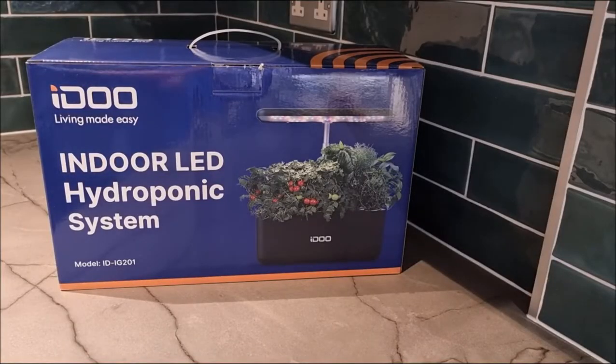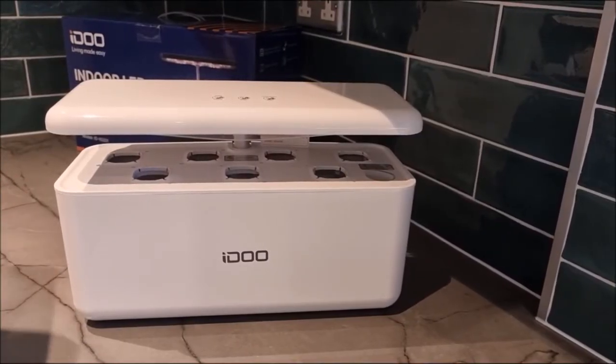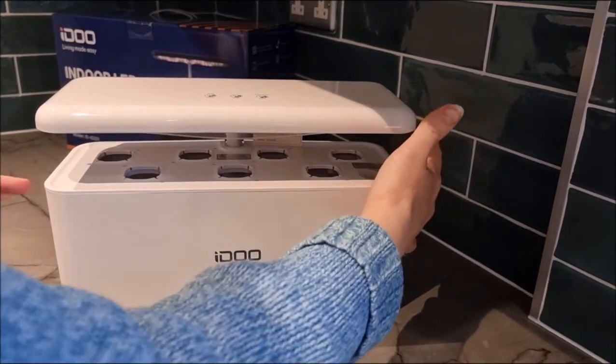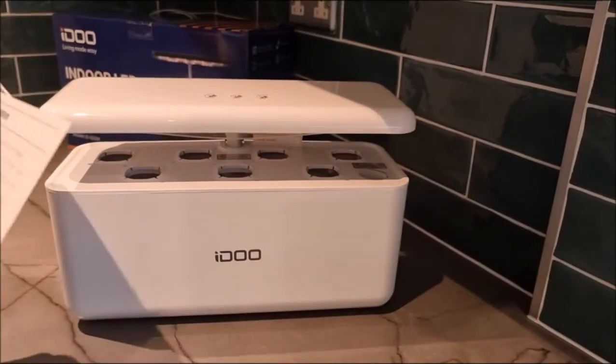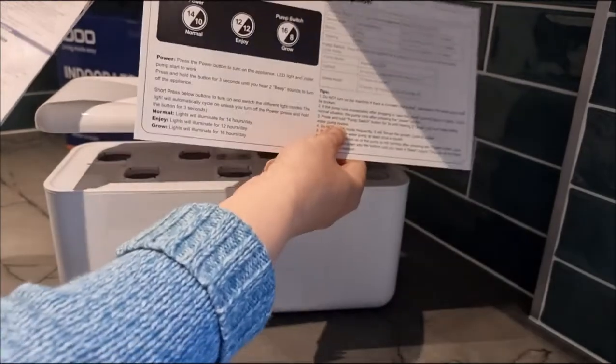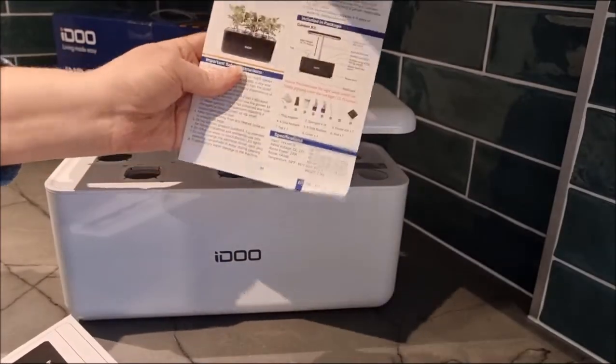Hello, today we will be unboxing our iDo hydroponic system and letting you know how this is set up. We're going to take everything out of the box. I've just taken it out of the box and out of its bag — it had two pieces of foam on either side to protect it, and then we have a quick start guide and a setup guide instruction booklet.